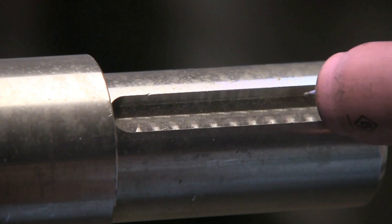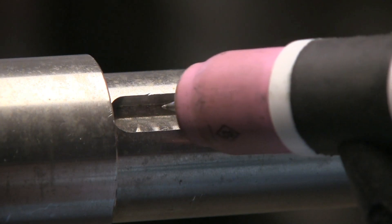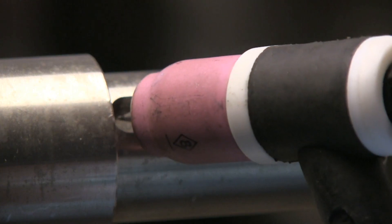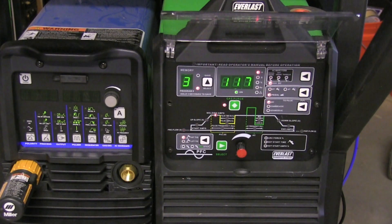I set the machine on 150 using a foot pedal — sometimes I was at 150, other times much less than that. First thing I did was a burn-down pass without filler metal, using just a slight amount of the shoulder, and that wound up taking only 117 amps.